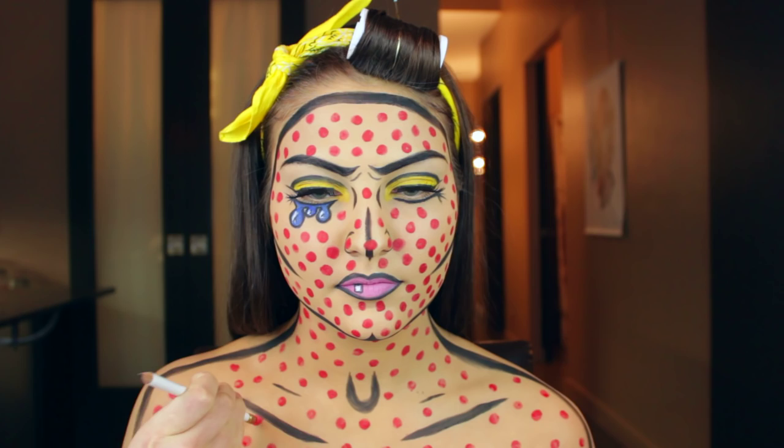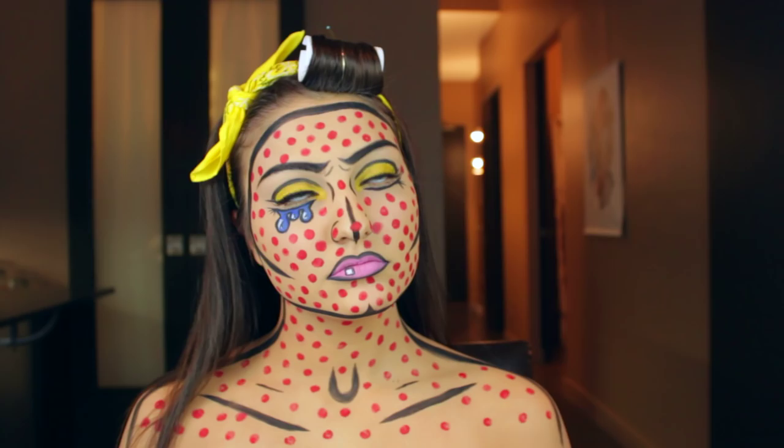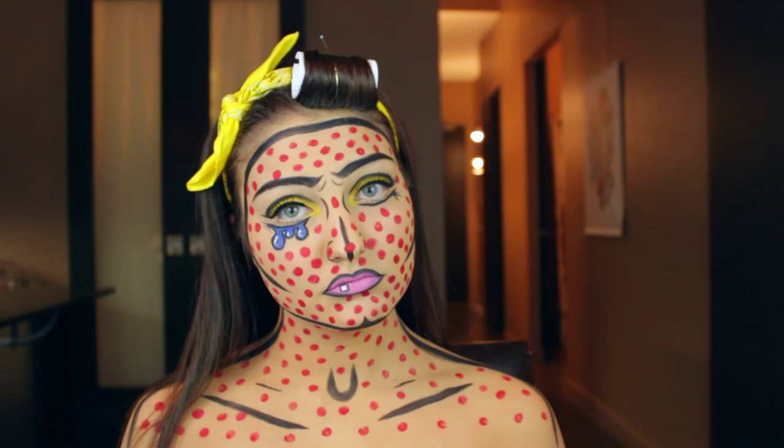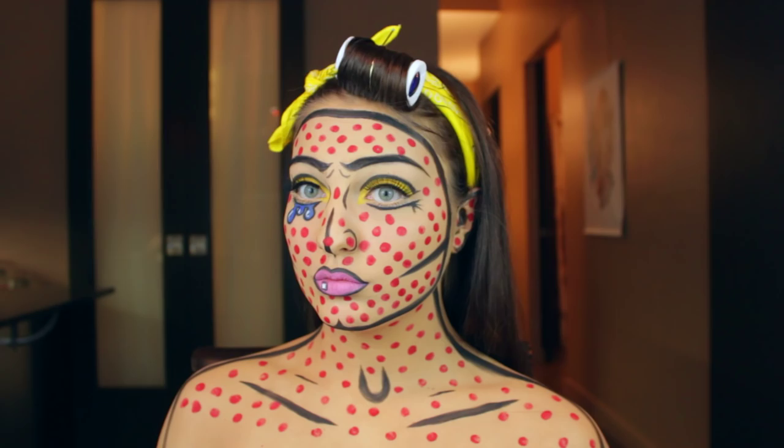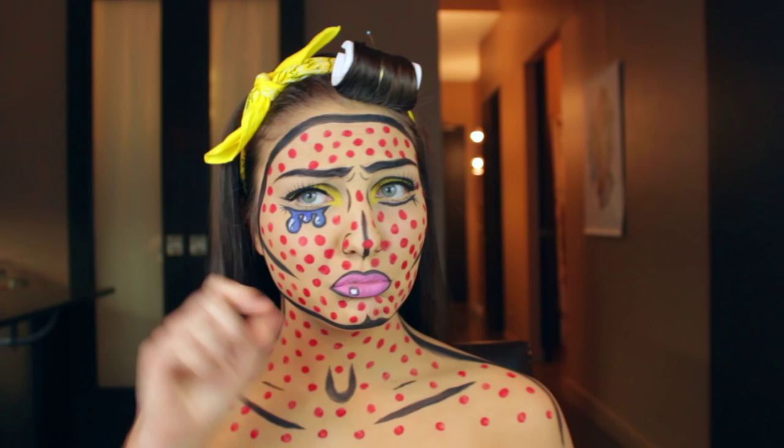So there you go — there is the completed comic book pop art makeup. I hope you guys like this look. It's a pretty expressive look on its own, but I find once you start moving your face around and get it into character, it really brings it to life. Let me know what you guys think in the comments below, and leave me some other video suggestions of looks you want me to create for Halloween because I'm really enjoying these Halloween looks. Thank you guys so much for watching and I will see you guys soon. Bye.